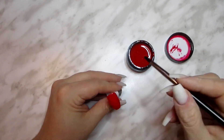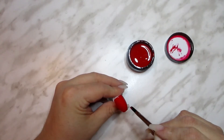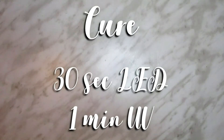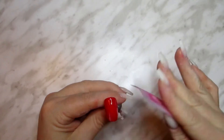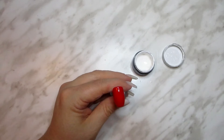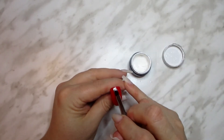You're going to want to start off with a nice bright red base. Once you've cured, wipe off the sticky layer so no uncured red gel ends up contaminating the white streak we're going to apply next. Apply your white streak right down the middle.